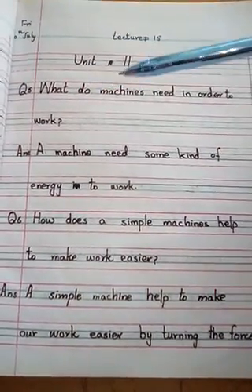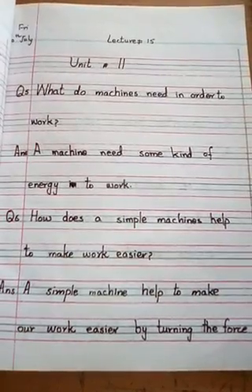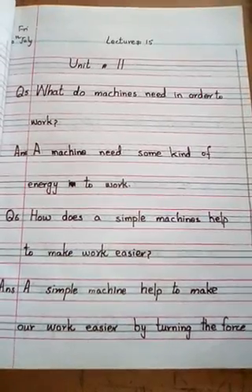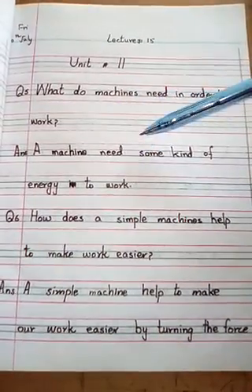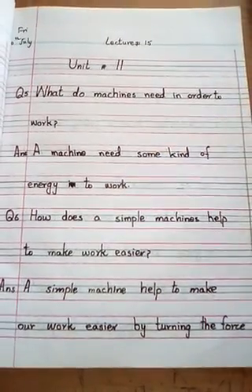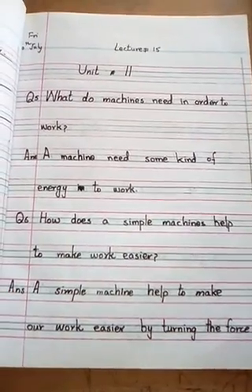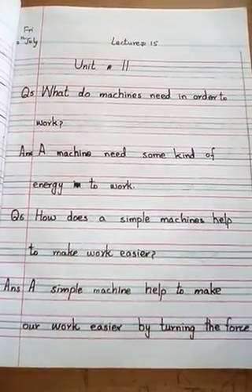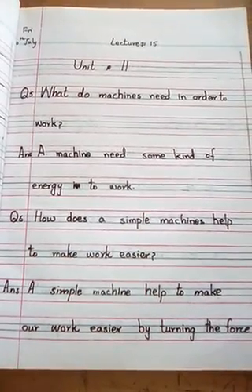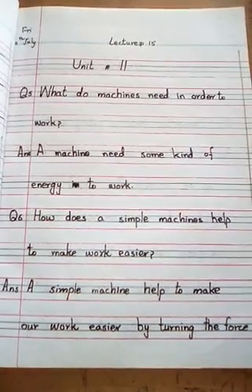Question number 5: What do machines need in order to work? Machines को काम करने के लिए क्या चीज़ें चाहिए होती हैं? A machine needs some kind of energy to work. Machines को काम करने के लिए energy चाहिए होती है — चाहे वो energy electricity से दी जाए, या फिर आप hands से force apply करें। दोनों सूरतों में machine को energy चाहिए होती है काम करने के लिए।